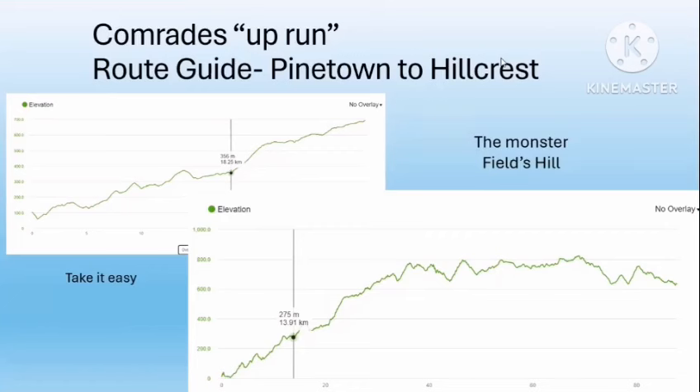My advice on Fields Hill is to walk, walk, and walk — be really sensible. The steepest part of the climb is at the bottom, on the on-ramp. You'll run underneath the bridge on the M13, then go up on the uphill side for traffic. Just wind up the hill very slowly, save energy, and take it easy. I ran up there on route tester recently, and also a few weeks ago on Comrades in Three Days with 356 meters in altitude at the base of Fields Hill.